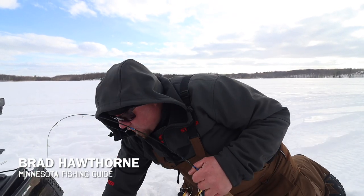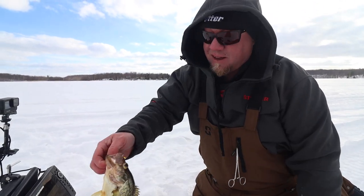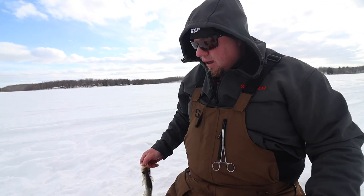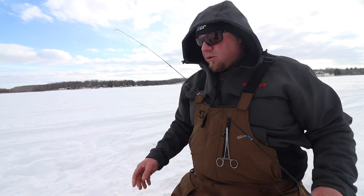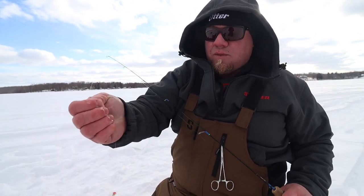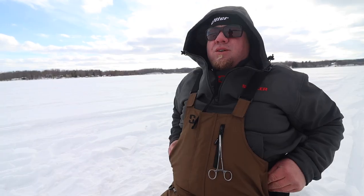It catches nice big crappie and it's a durable lure — good paint on it, great for plastics. That's kind of my go-to right there. I have one tied on all the time because the colors are awesome, it's a durable jig, it's got a sticky sharp hook on it, and as you can see it just downright catches fish.